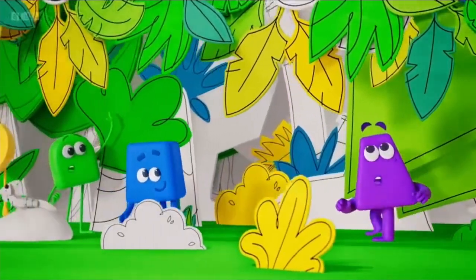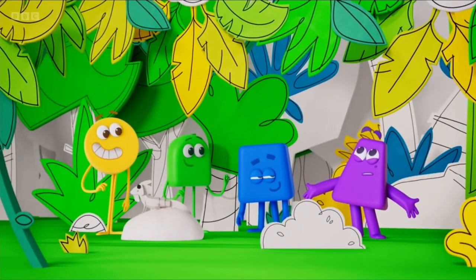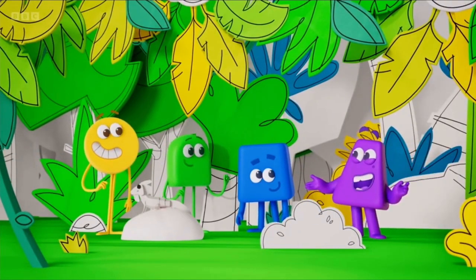Hey, Purple. Green. I love what you've done with the place. Tell me, how did you do it?